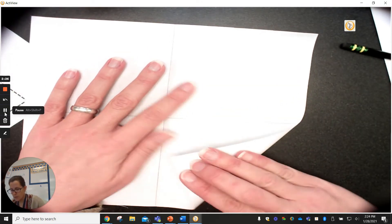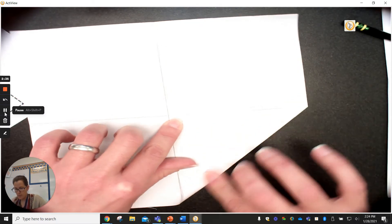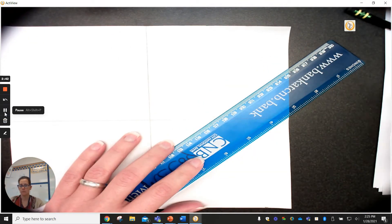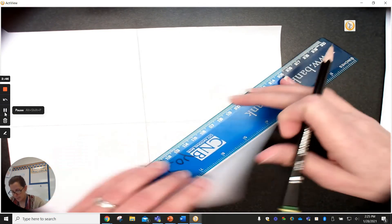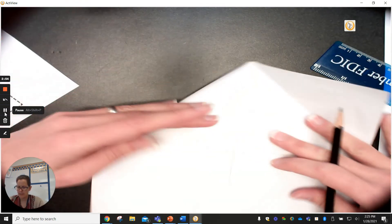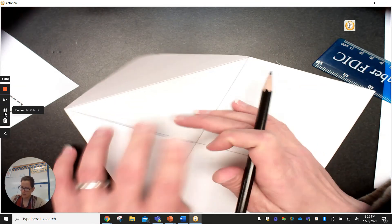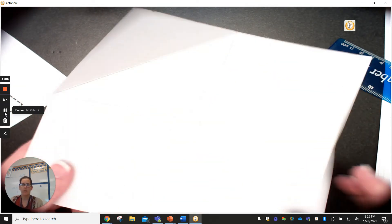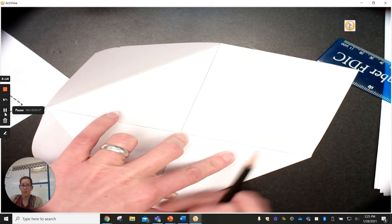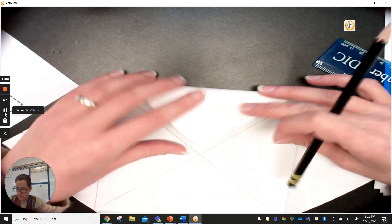The next thing we want to do is fold our corners in to the middle and then mark that area. I'm going to take each corner, fold it down to the center point, and put a line across. I'm going ahead and putting the lines in because we're going to be taking notes in here — I want to know exactly where to write.